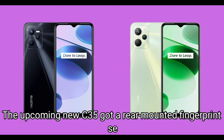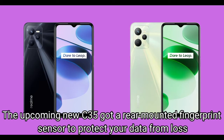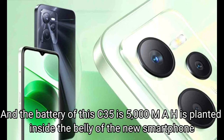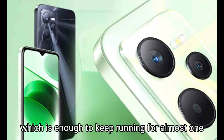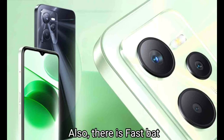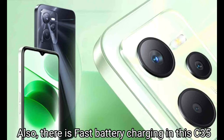The upcoming Realme C35 has a rear-mounted fingerprint sensor to protect your data from loss. The battery of the C35 is 5000mAh, planted inside the new smartphone, which is enough to keep running for almost one to two days of active use. Also, there is fast battery charging in the C35.